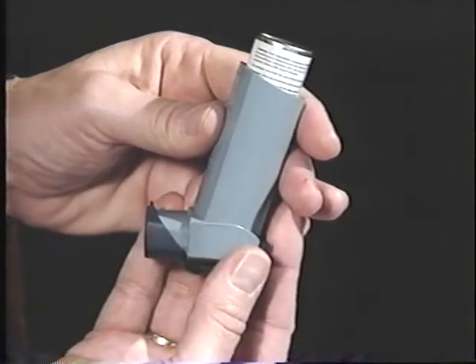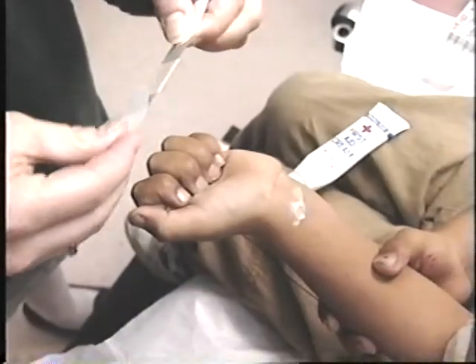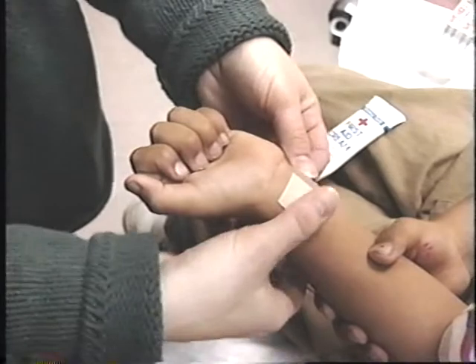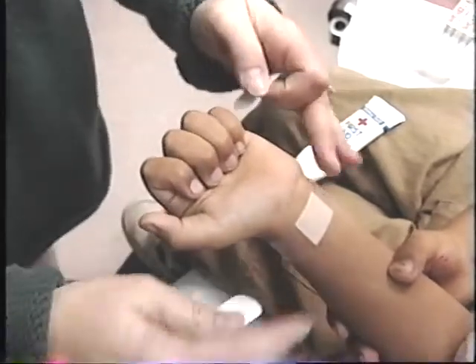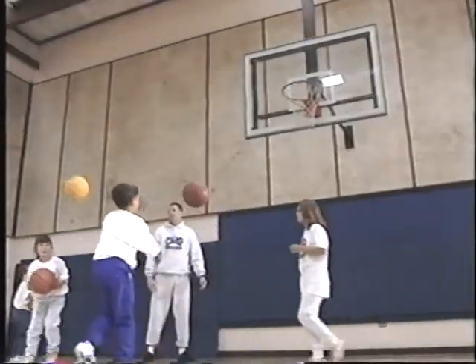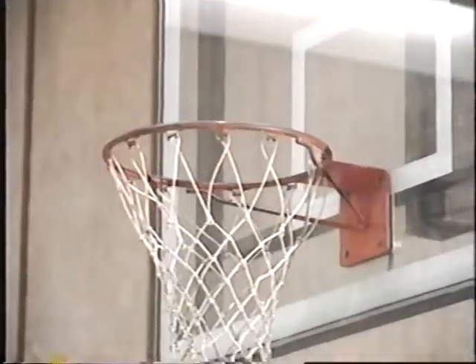Hi, I'm Mike. I have asthma. This is a video about rescue inhalers and how to use them. A rescue inhaler is used when your asthma is getting worse. You may be coughing and having trouble breathing. The rescue inhaler, which is also called a bronchodilator, rescues your airways when they're under attack and it works fast. You can imagine a rescue inhaler working the same way that first aid cream works when you have a cut — it helps you feel better fast. There are different ways to use a rescue inhaler and your doctor has decided which one is right for you.